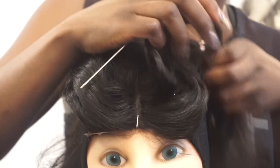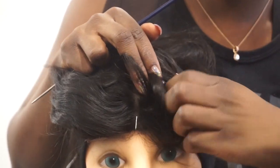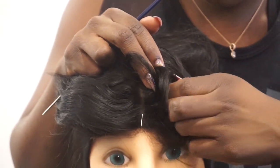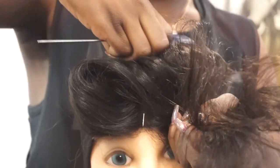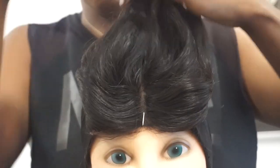Now I'm removing the T-pins that were securing the back and sides of the closure, but I'm leaving the T-pin in that's securing the front of the closure.